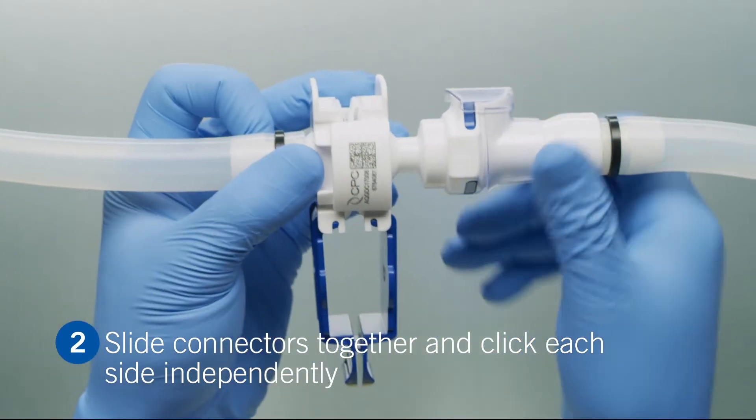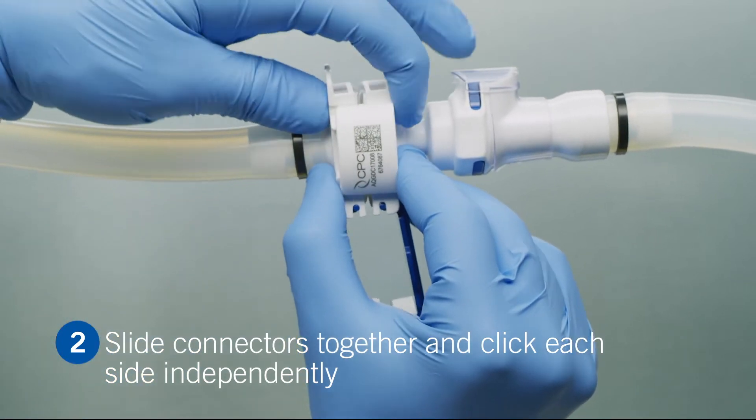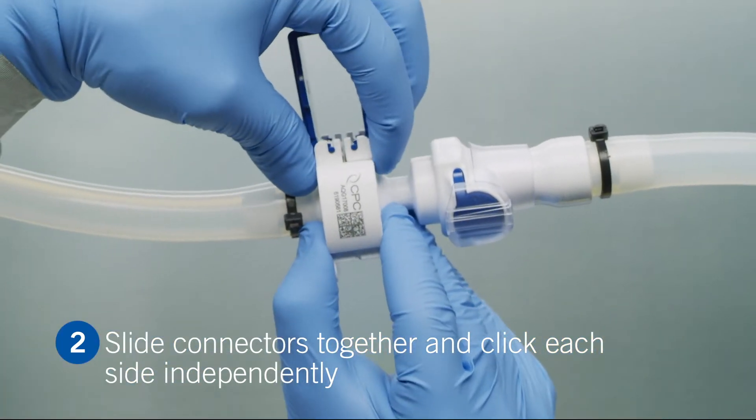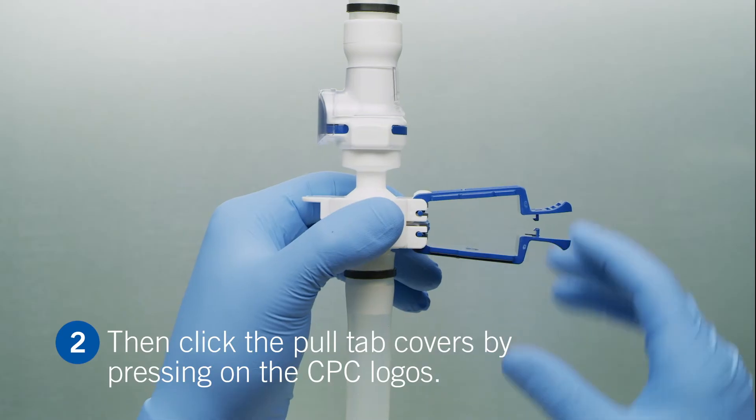Next, slide the connectors together and click each side independently. Then, click the pull tab covers by pressing on the CPC logos.